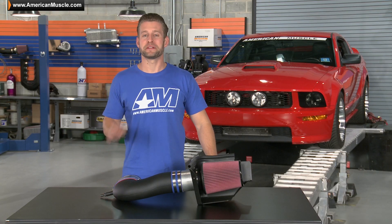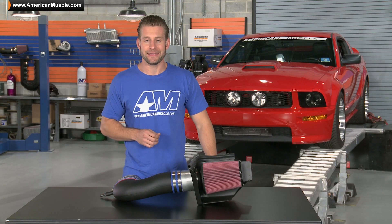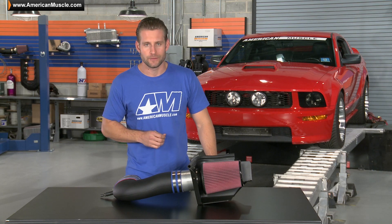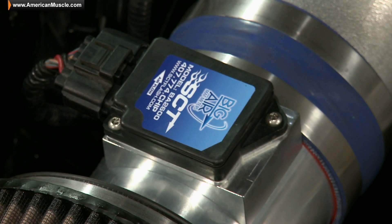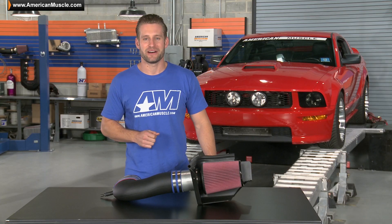C&L is without a doubt one of the leaders in producing Mustang specific intakes, and have been doing so for over 2 decades now. Whether it's a cold air for your GT like we have here, or a MAF housing for your Cobra or Fox Body, chances are C&L has you covered.